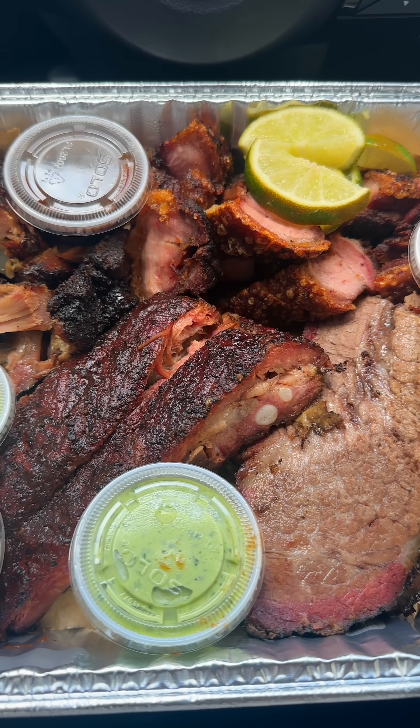This place has been coming up on my timeline since I've been down here in New York. And I ain't gonna lie, from the pictures and the videos, everything looks really good. Let's see what this is hitting on.